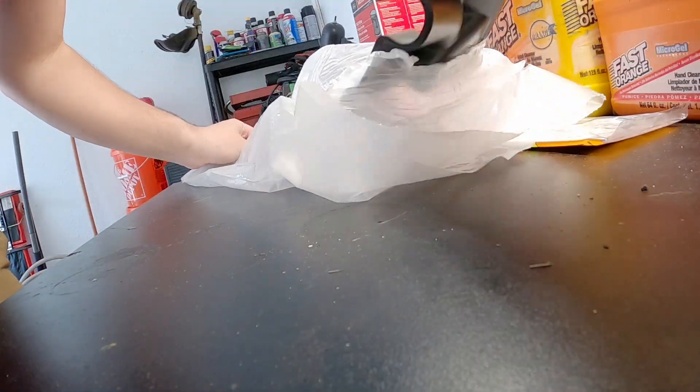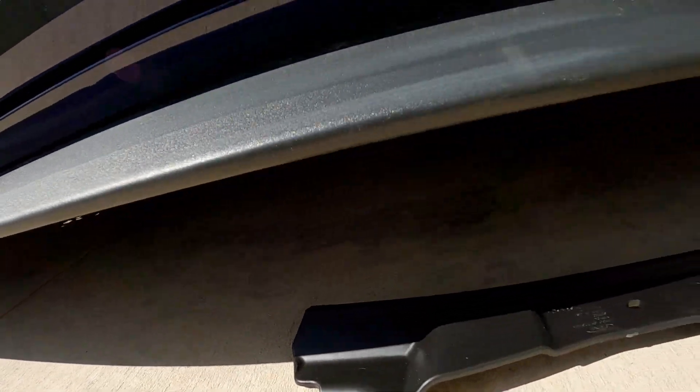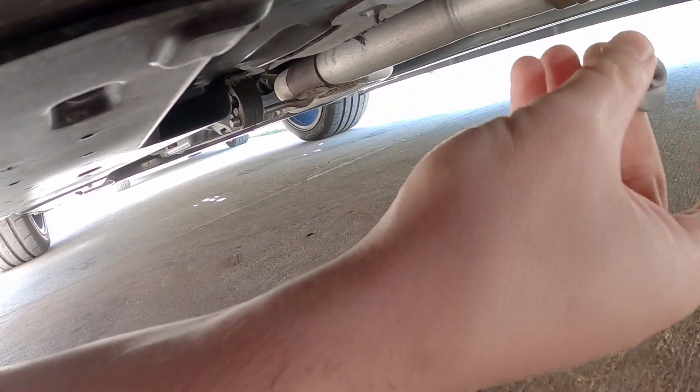Oh, that smells good. Actually, to my surprise — made in the USA. All right, 13's a winner — it was indeed a 13. Hey, look, the GoPro is good at something — holds the part up while I put the nut on. How about that? There's that one. Let's go.